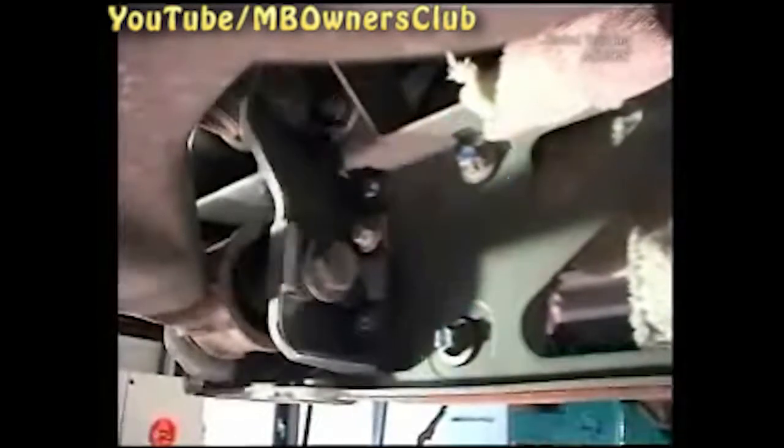Unscrew three screws in the lower transmission carrier and take off the transmission bearing. Repeat the process on the other side of the vehicle.